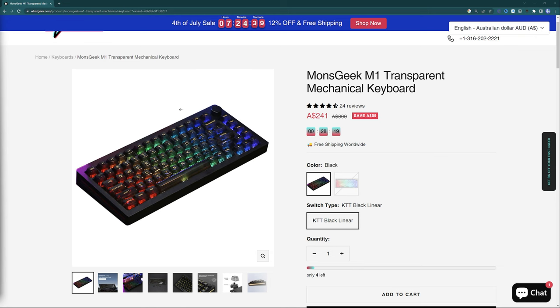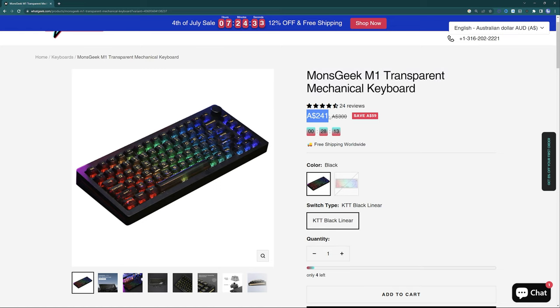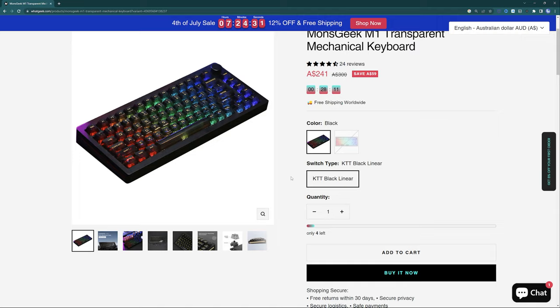G'day guys, what's going on? Welcome back to the channel. Today we're taking a look at the MonsGeek M1 Mechanical Keyboard. This one is pre-built and pre-assembled from the WhatGeek company. It goes for about $240 Aussie dollars at the time of recording, and you actually get a fair amount of keyboard for your money.